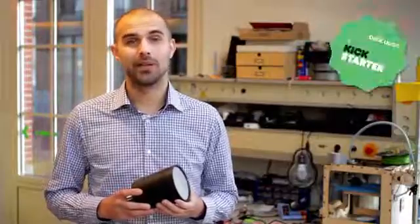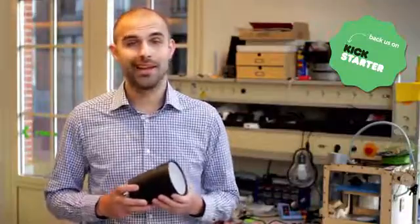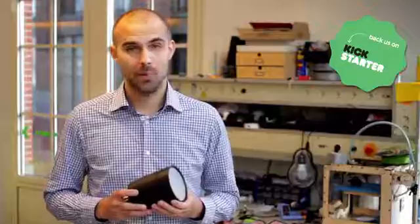Our designers and engineers have finalized Beam and we are ready to take it to the next level. But to start production, we need expensive molds to produce an outer casing and a high volume to buy the parts at a good discount. So check out our various rewards and pledge any level you're comfortable with. Your support will help us fill our dream to make every home a bit smarter.